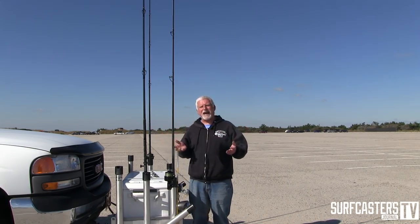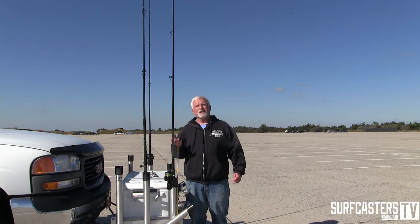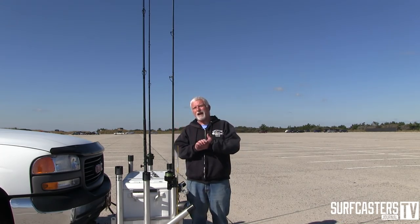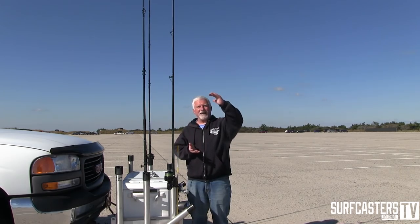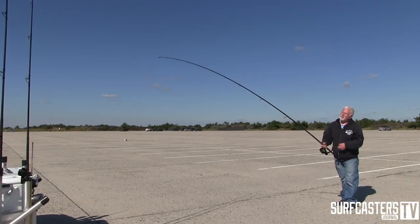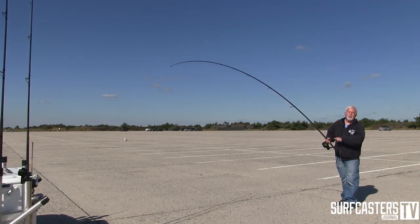There are a couple of different types of actions. One of the most prevalent here on the East Coast - striper fishermen like a moderate action rod. When I talk about different actions, a faster action rod is going to bend in the top third of the blank. A moderate action is going to bend more into the handle. As you can see, the more pressure I put on this rod, the deeper this bend goes into the blank.